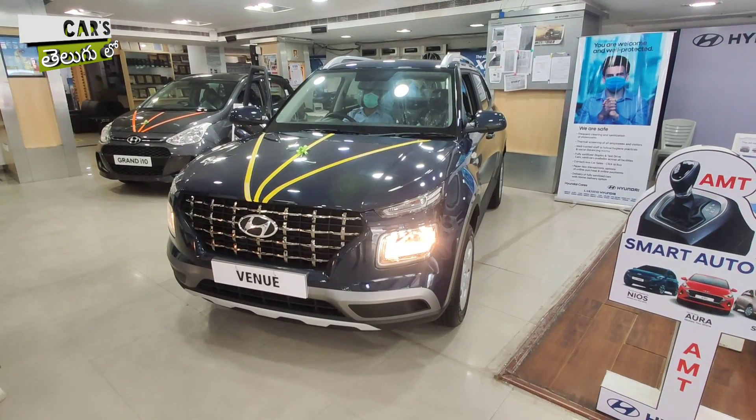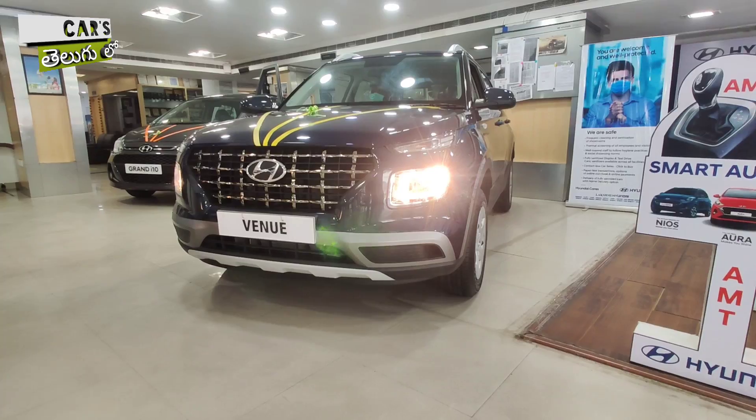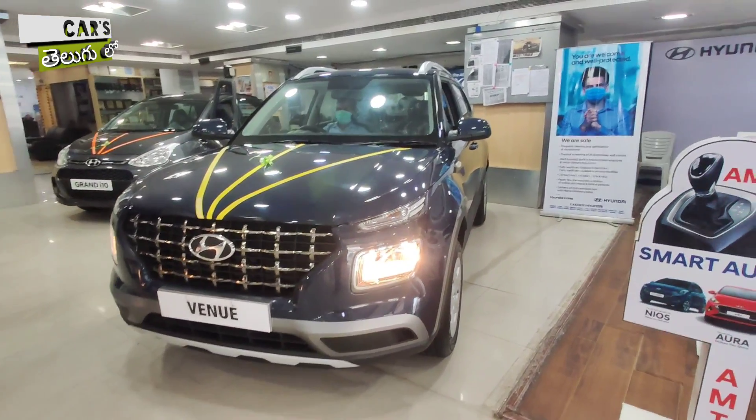Hello guys, welcome to Kars Terugulo. Today we are looking at Hyundai's S variant and S manual variant. In this video, I will talk about the S manual variant and its complete details.